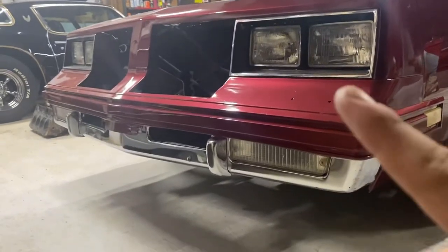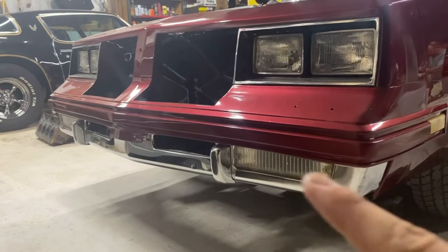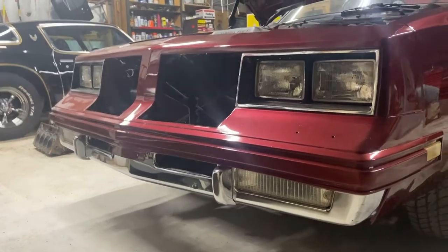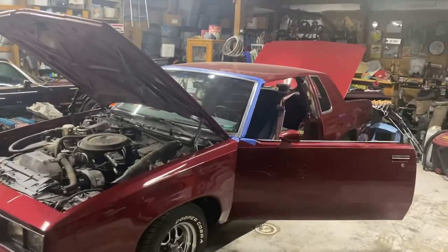You see that? How the bumper's tucked up into the bumper cover? Yeah, that's not good. So we're going to get that addressed. There'll be a lot more to come with this car here in the next few weeks, hopefully.